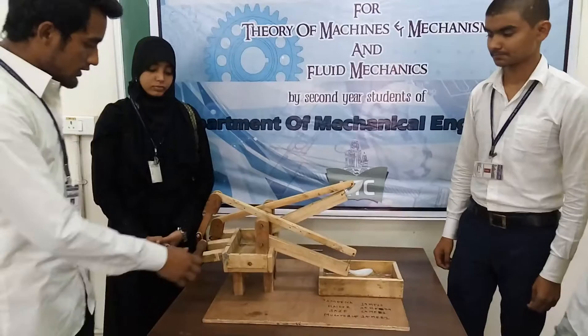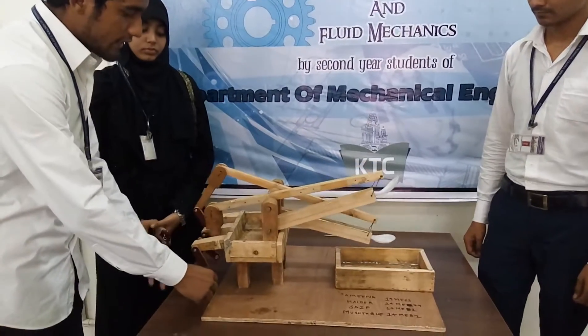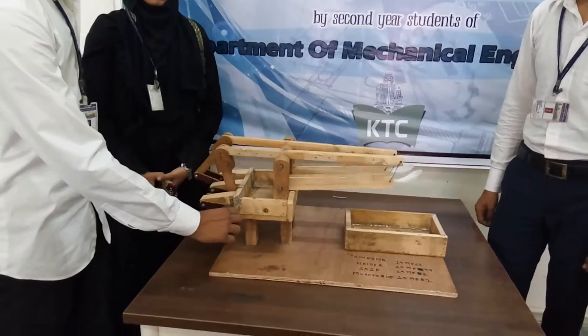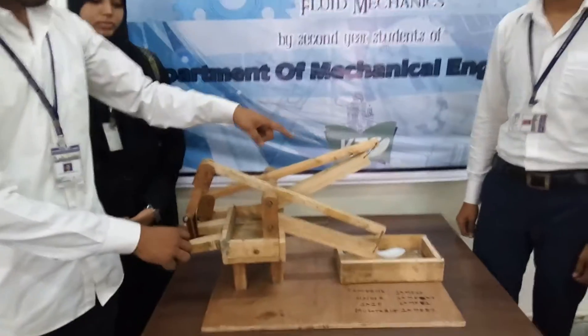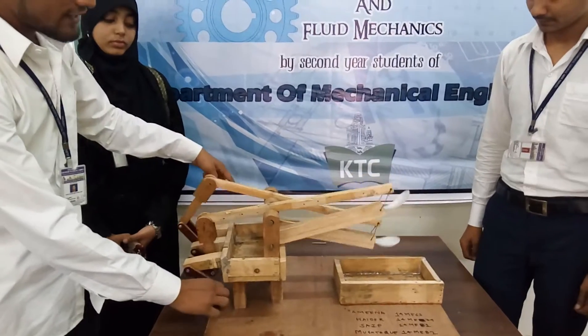I will start the working of it. When I rotate this handle, these two cranks will rotate and it will provide translation motion to these two spoons. One spoon will go down and the other goes up. So, once at a time, it will lift the water and the other will pour it in the container.